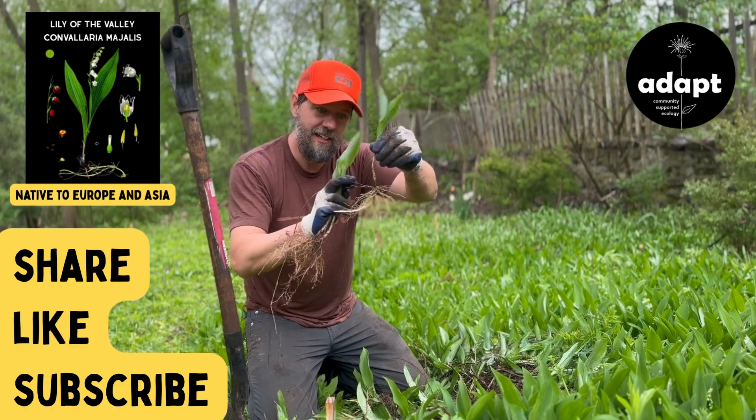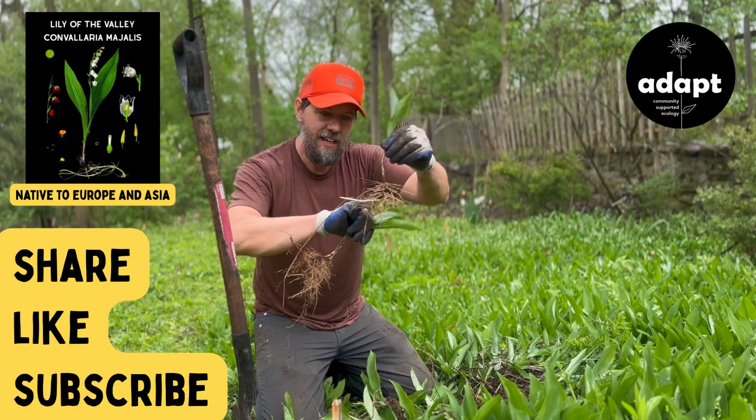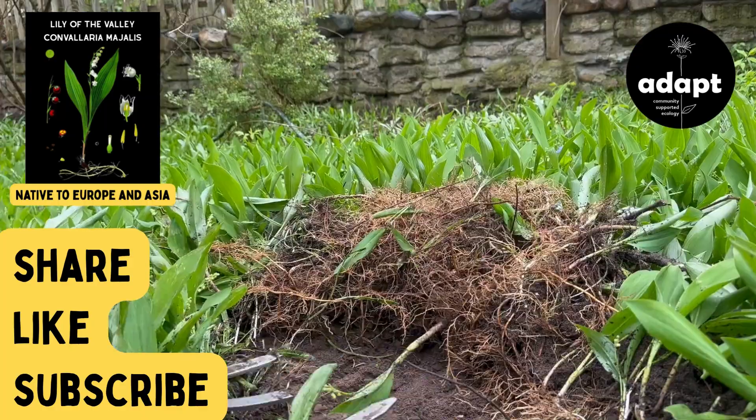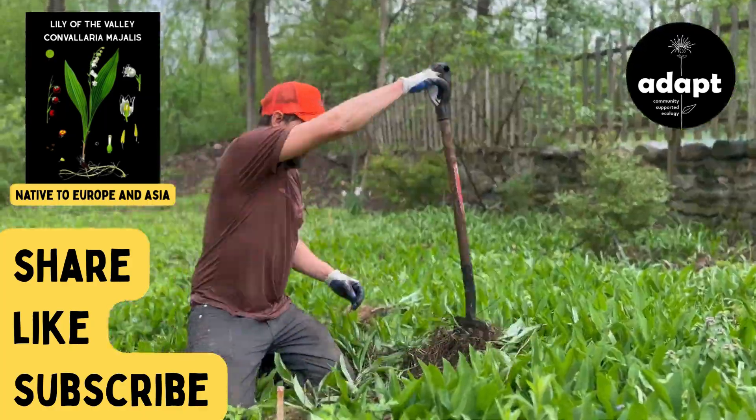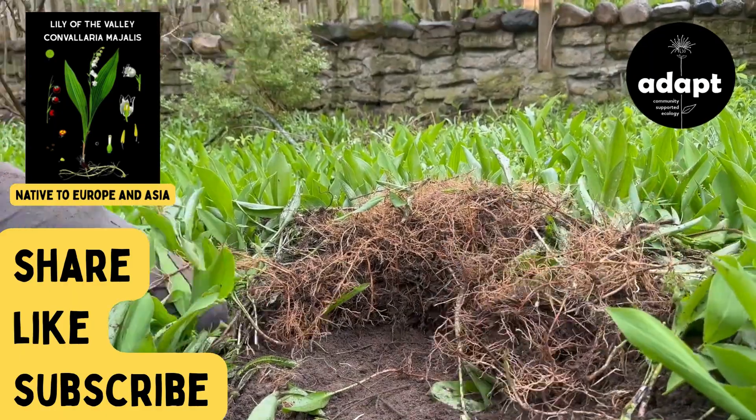If you're just pulling the Lily of the Valley up, you're not getting any of these long lateral roots. Just keep running under and going along, and popping all of these guys out.